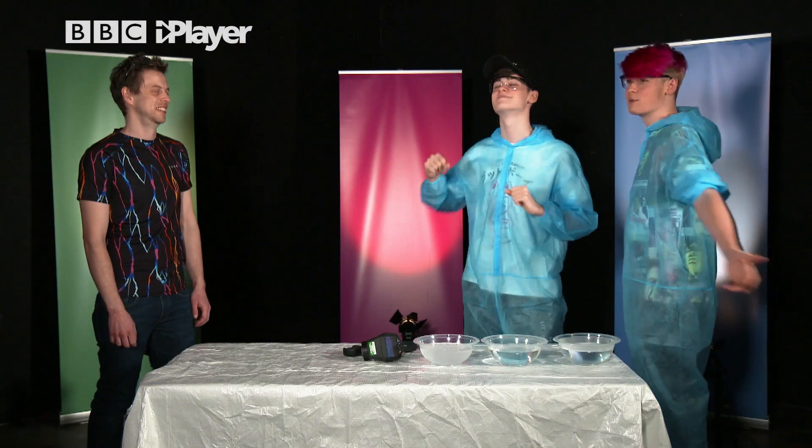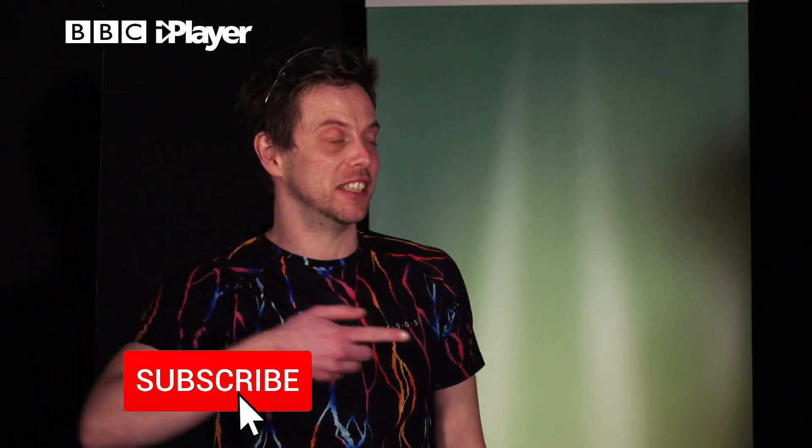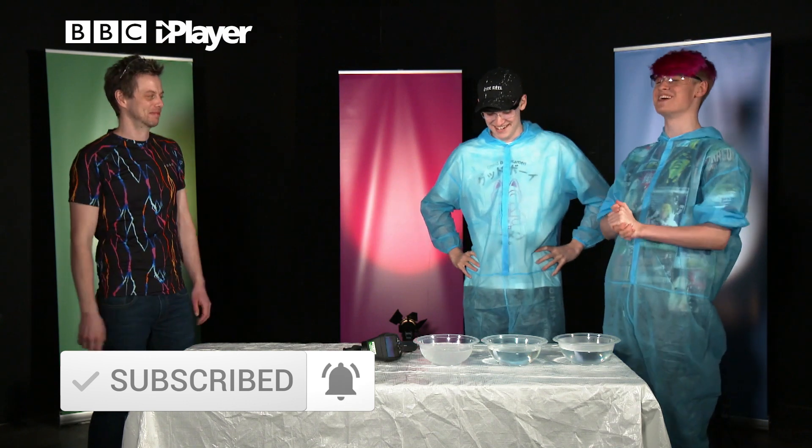We are back once again in the room of science, the science lab, or just the room of colours, and we are here with Dr. Nate. Hi, I'm Dr. Nate. That is Dr. Nate. You got it. I'm impressed.